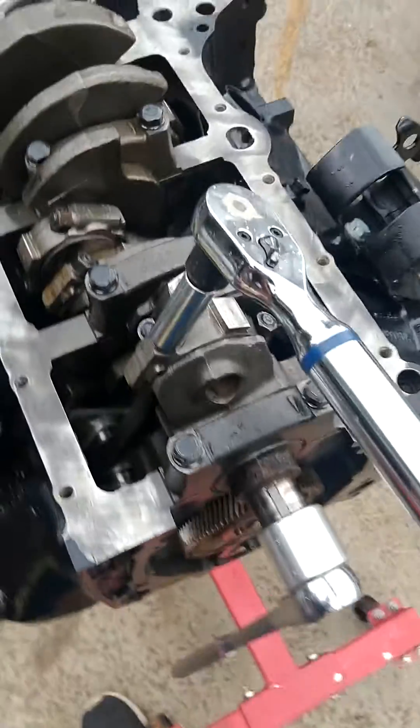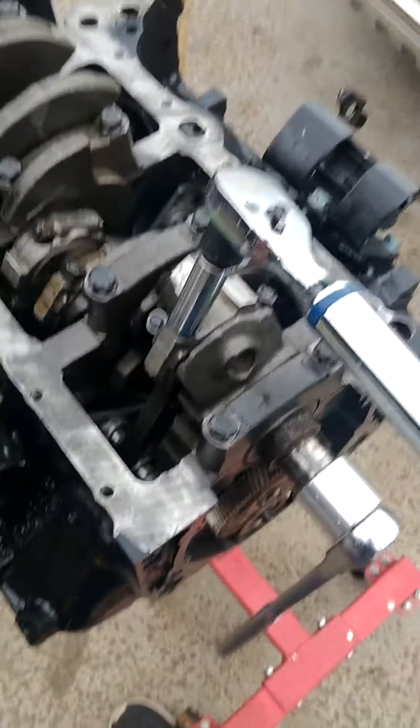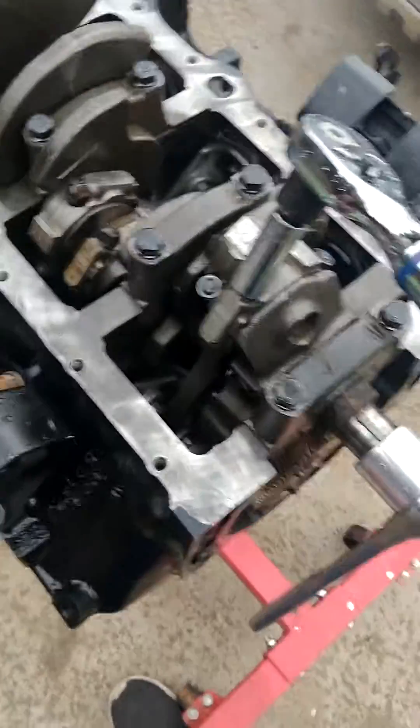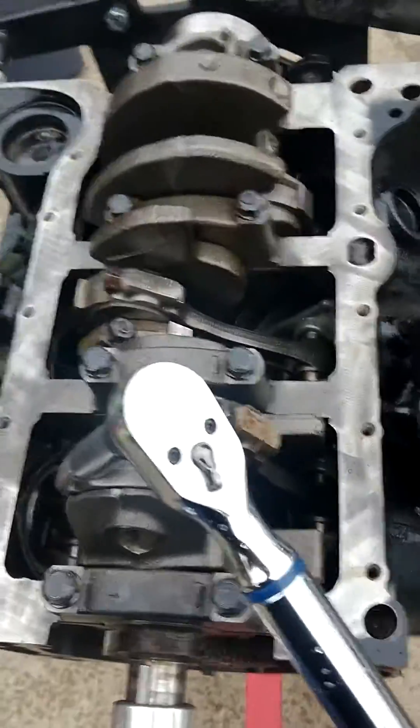30, 40, 50, 60, and 64 — I start getting that warning, I'm getting close. There's 70. It works pretty decent. Now I'm going to go ahead and stop this and finish up the rest of this here.